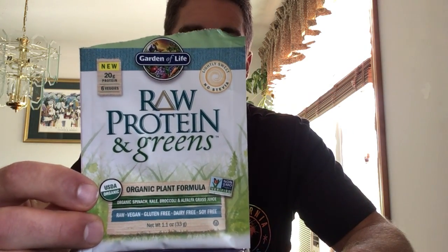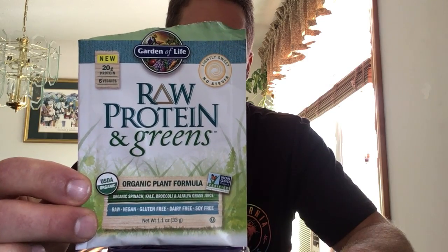I would lean towards the Garden of Life Sport protein for a more ketogenic-friendly option. But if you're looking for something that tastes really good and does not contain any stevia, I highly recommend trying the Raw Protein and Greens lightly sweet flavor. It's super delicious, not too sweet, well balanced, and works well in just about anything. It's probably one of my favorite protein powders on the market right now.